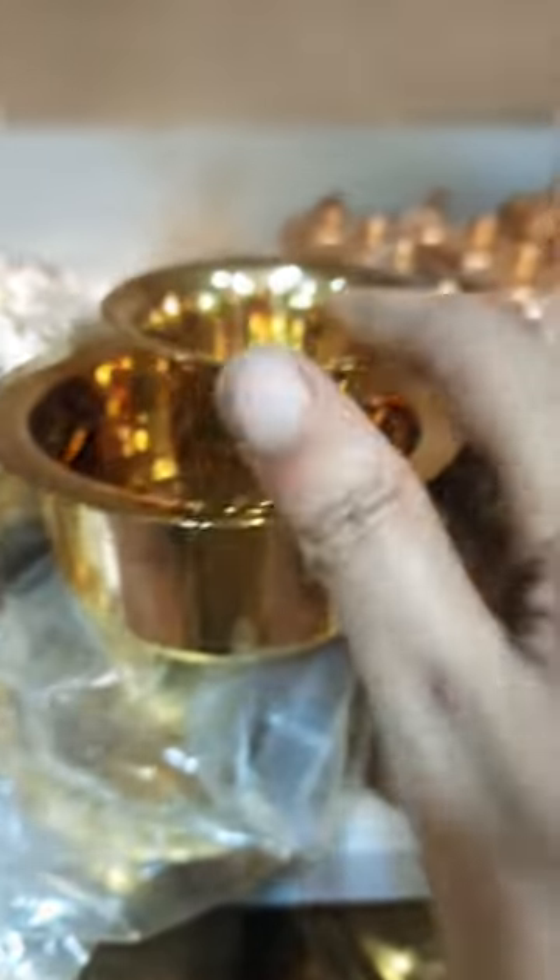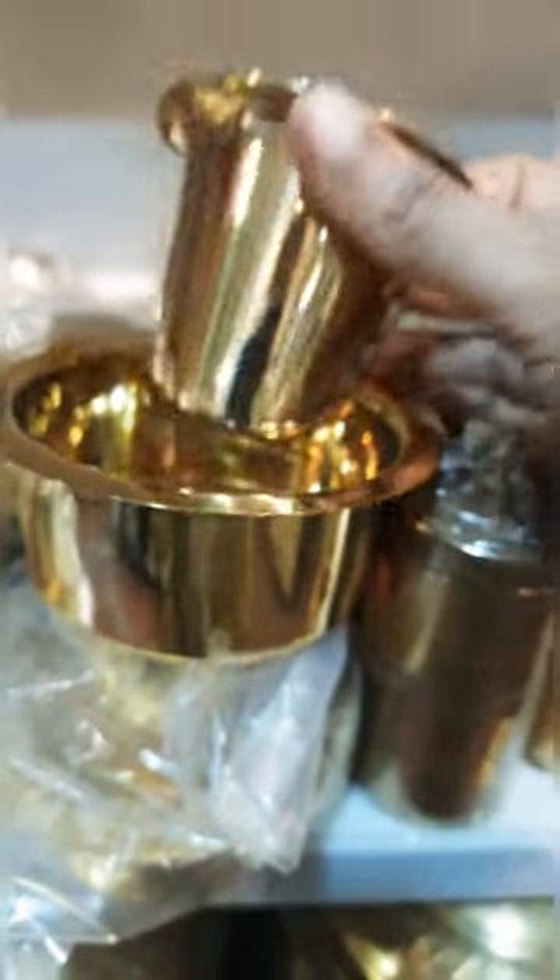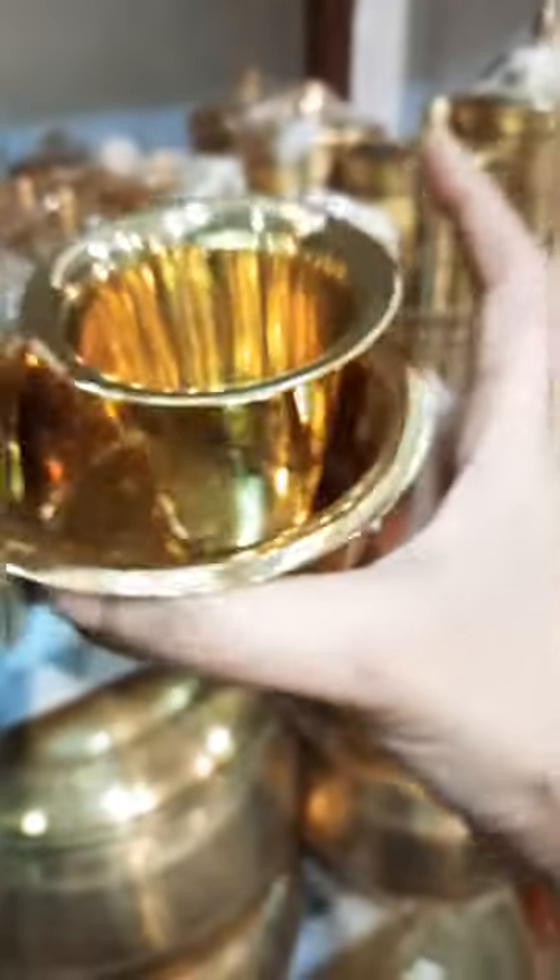This is the filter coffee cup and tumbler. We are going to make it in the 400 to 500 range. This is the size variety. We are going to make tumbler and cup and tumbler.